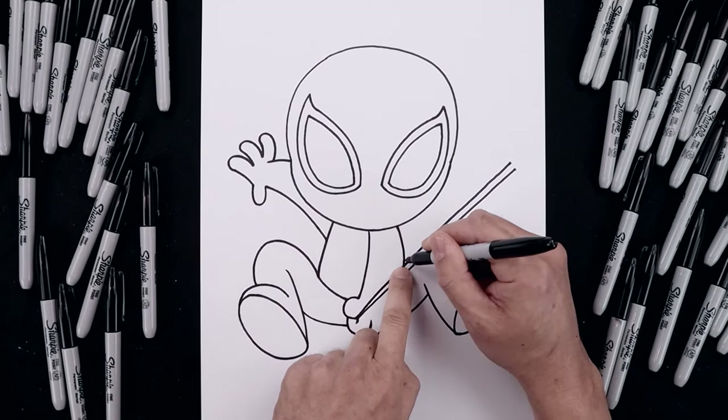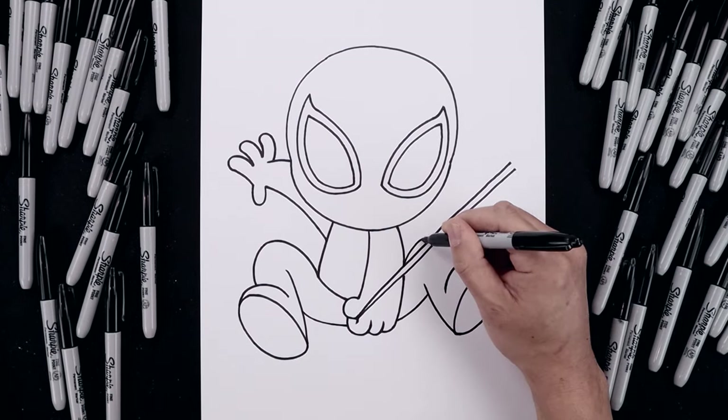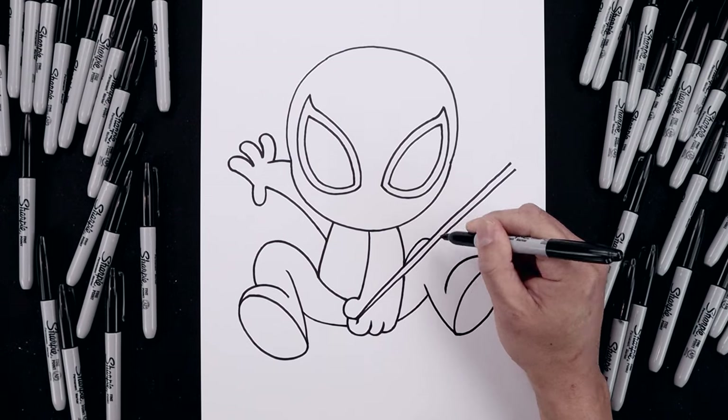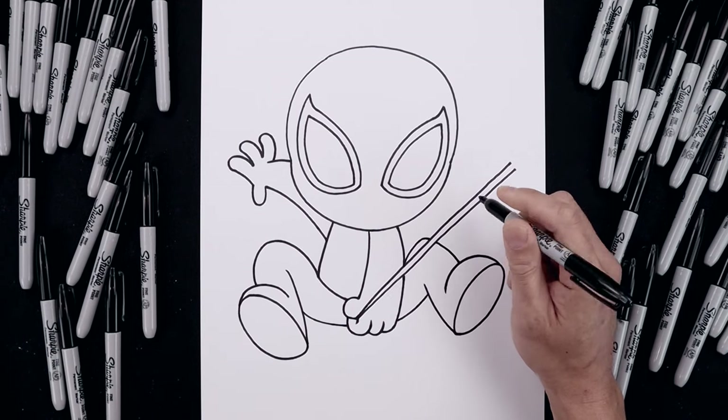Now right where the arm meets the web, we start from this point, curve the leg going up and out towards the knee. Round up the knee, come down in behind the web, continuing along the bottom, going out and then down on top of the foot.